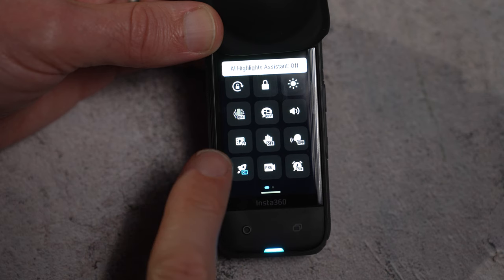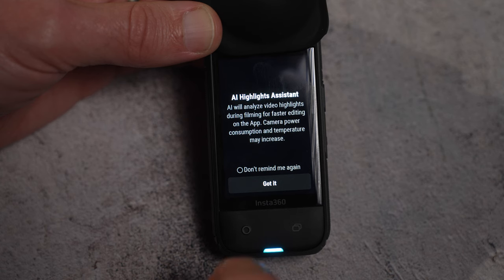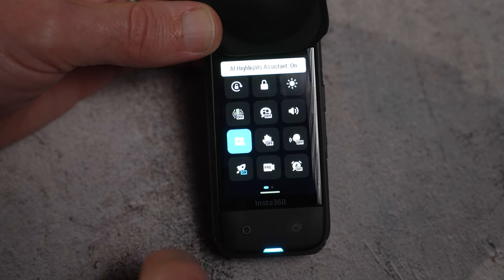There's also a highlights assist feature that analyzes your footage while you film. This looks for highlights in your footage, which makes it easier for selecting clips when you're editing.